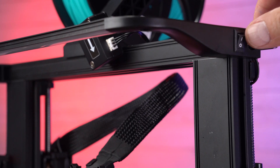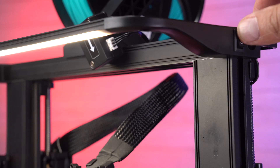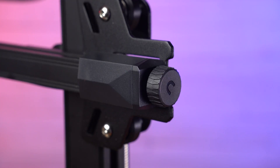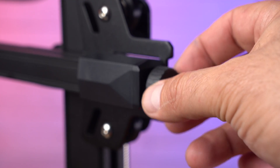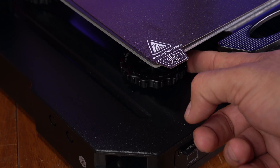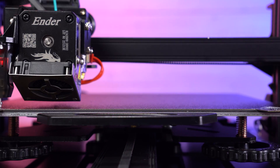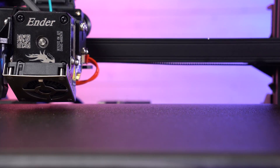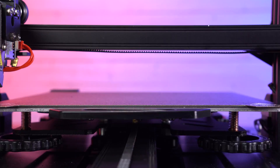To round out some of the features, we've got this great LED up here with a simple on/off switch, and then up top we've got our filament run-out sensor. We've also got tensioning knobs for both axes and some great large knobs here for manually leveling your print. And of course it has auto bed leveling, which is an awesome way to level the bed.